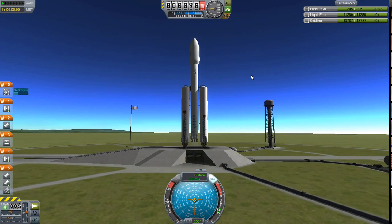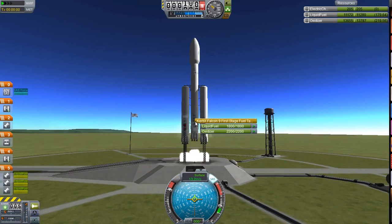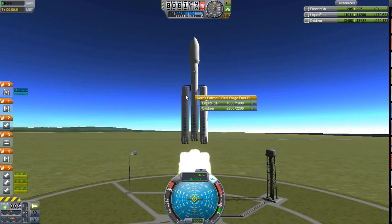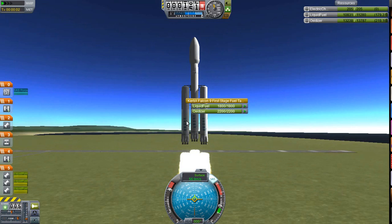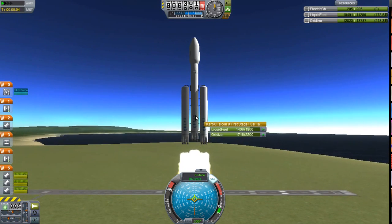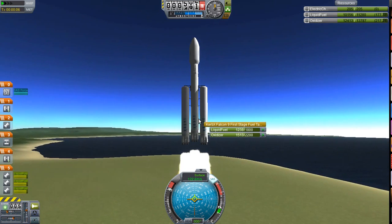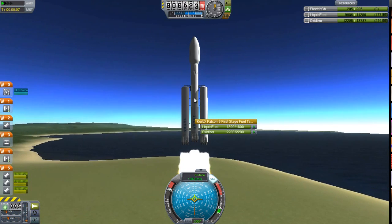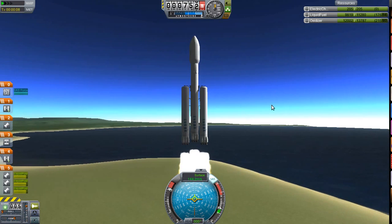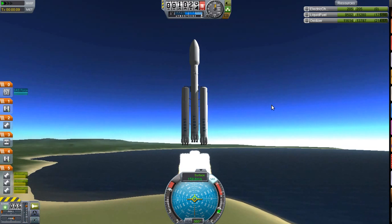I'll put SAS on. I'll hope it'll burn right. Okay, so it is saying that it is burning out of these tanks first, so it does look like asparagus is working. On the side it won't look like it's working because this ship isn't configured for it, and I had to kind of fight my way into it. Maybe I should have checked cross-feed capability — I have done it before with cross-feed.